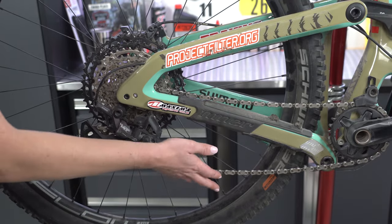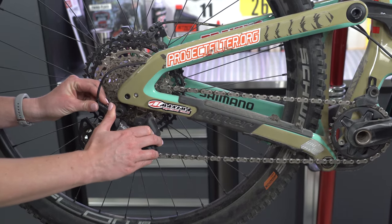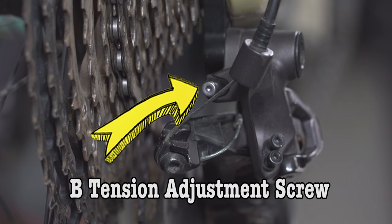What's up guys? We got a bunch of people asking about B tension adjustment and if I could go over that a little bit more in depth after the last video we posted yesterday. So I just wanted to do kind of an amendment to that video and give you guys a little bit more info on B tension adjustment.